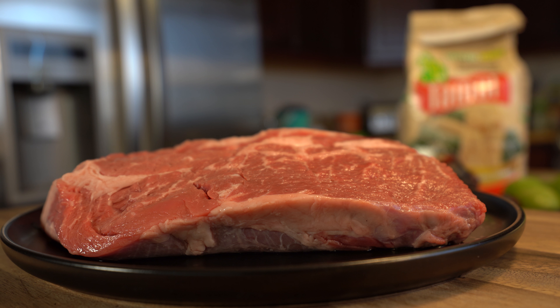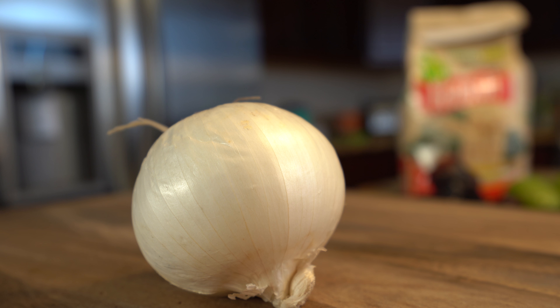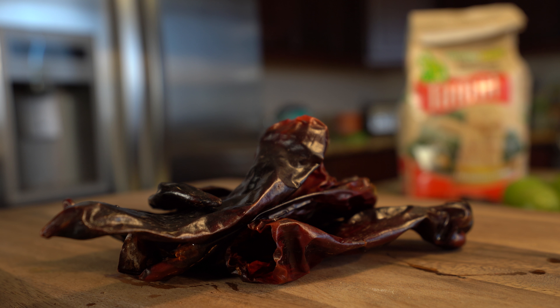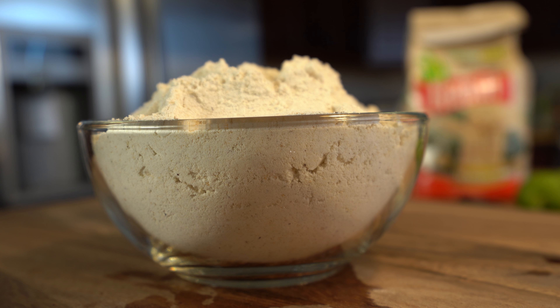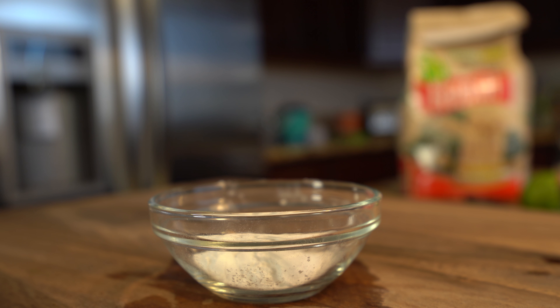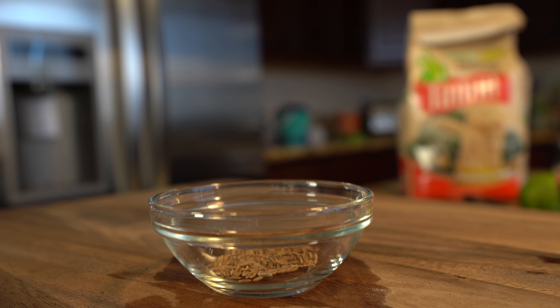Alrighty guys, let's get started with our ingredients. For this recipe we're going to need two pounds of chuck pot roast, corn husk or parchment paper, one white onion, five garlic cloves, three bay leaves, eight New Mexico or guajillo chile pods, two chile pasilla, chile de árbol, six tomatillos, three cups of maseca for tamal, one cup of lard, two and a half teaspoons of baking powder, and a half teaspoon of whole cumin and salt.